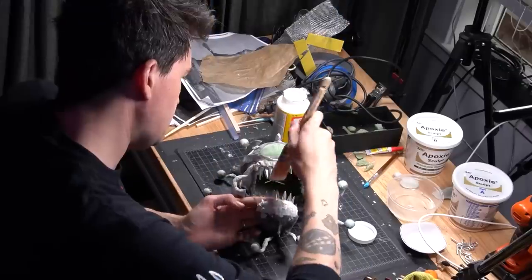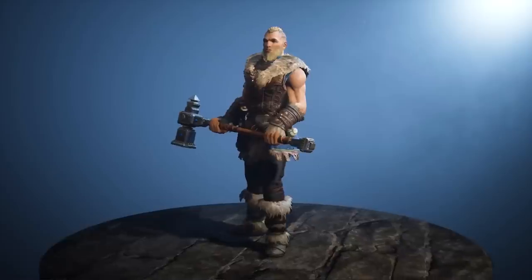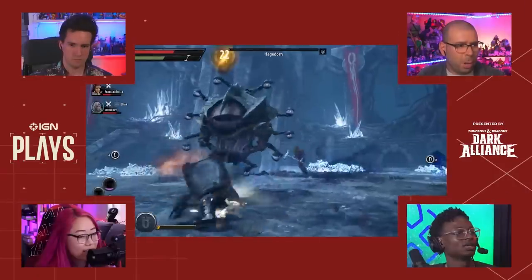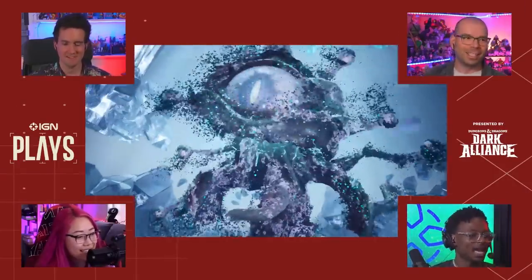Beauty is in the eye of the beholder, and if you don't think a giant floating eyeball with teeth and eye stalks is pretty, well, that's your problem. Today I'm making a very special beholder known as Hagedorn, and an action figure of Wolfgar the Barbarian, who I used to defeat him in one of our D&D Dark Alliance Let's Plays. Behold, homemade action figures.